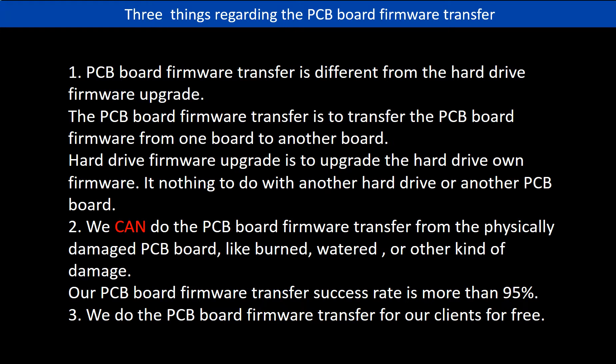Regarding the hard drive PCB board firmware transfer, there are three things to mention. First, PCB board firmware transfer is different from a hard drive firmware upgrade. The firmware transfer moves data from one board to another board, while a hard drive firmware upgrade upgrades the hard drive's own firmware and has nothing to do with another PCB board. Second, we can do the firmware transfer even from a physically damaged PCB board — like burned, watered, or otherwise damaged. Our success rate is more than 95%. Third, we do the PCB board firmware transfer for our clients for free.